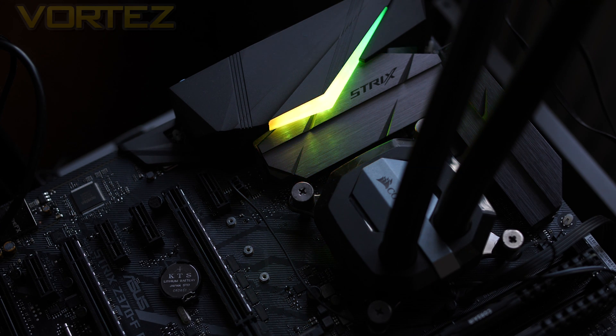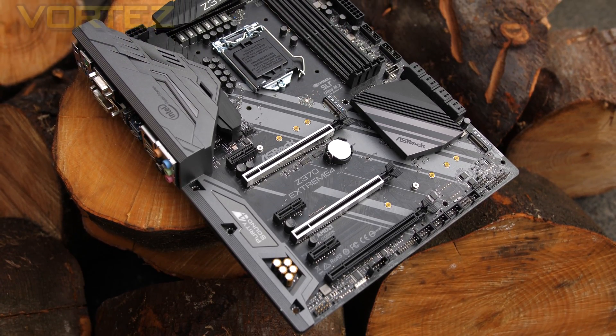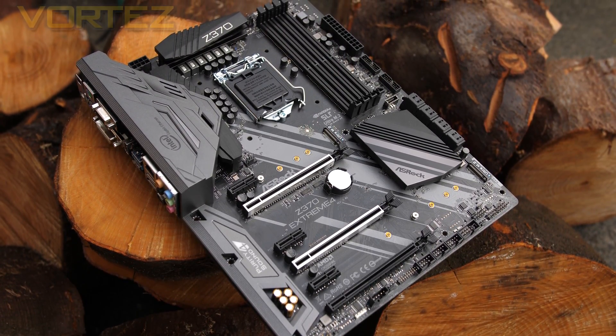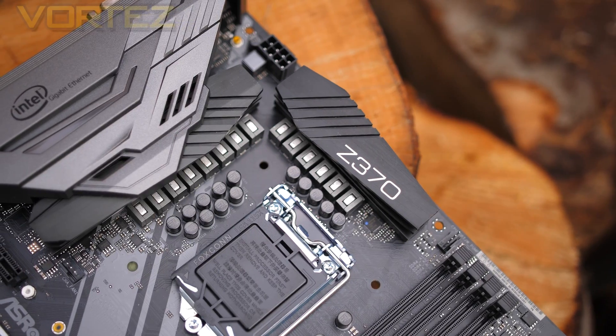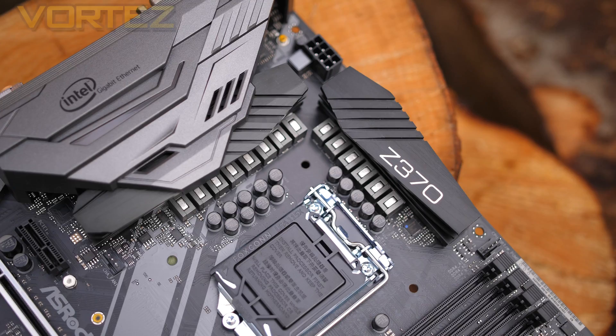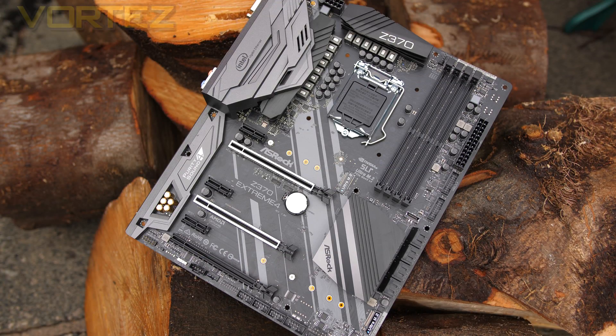Last of all we have the ASRock Z370 Extreme 4, which boasts simple and understated styling and places a lot of emphasis on power delivery with a strong phase design. The Extreme 4 has always been a board we've focused on throughout the different generations — it sits in a mid-tier position and has always offered a decent balance of features and performance for those not wanting to spend a lot of cash.